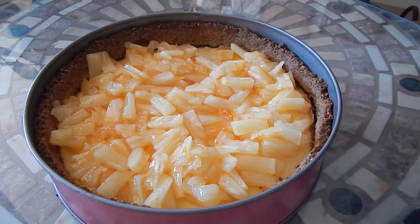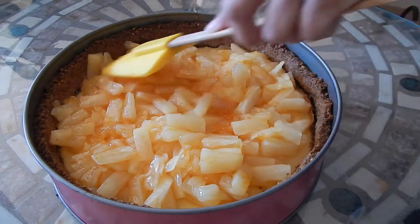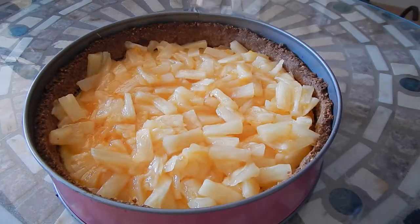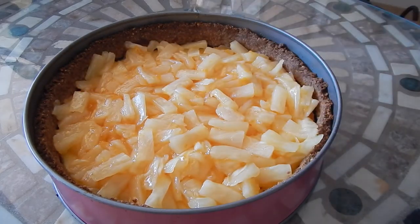Smells so good, guys, and it looks so delicious. Then we're going to place the cheesecake in the refrigerator for a minimum of three hours before serving.